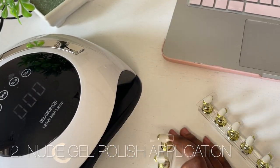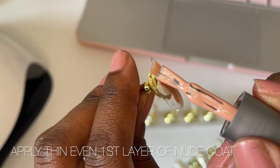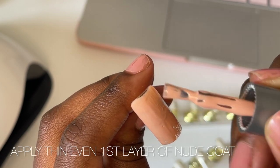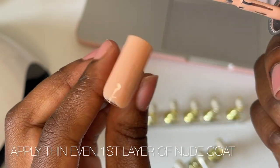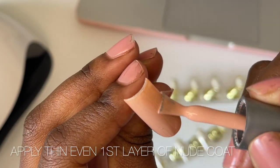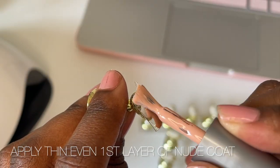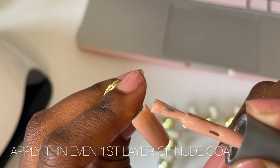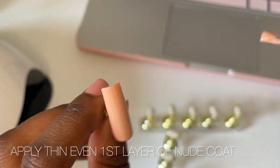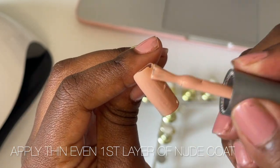I'm going to apply a nude gel polish to every single nail. If you're struggling with gel polish application, I would highly advise doing two layers of whatever base color you're using and making sure the first layer is thin and even. If you apply a heavy thick coat on the first layer, you risk having uneven nails and the polish might not cure properly. Going in thin and even lets you control how even it is, and it's going to cure nice and smoothly.